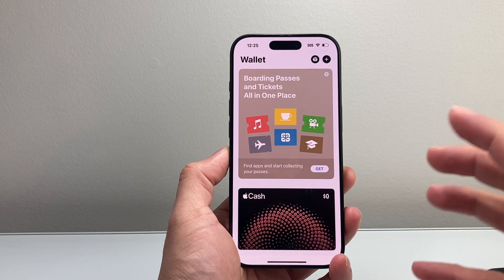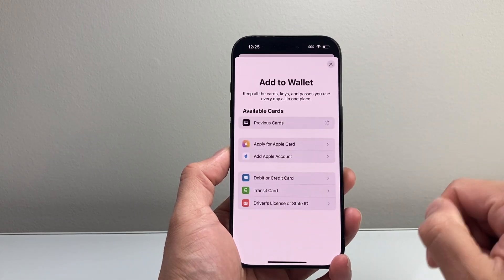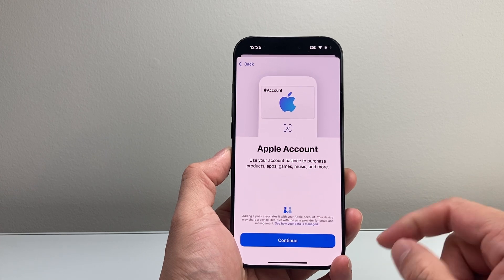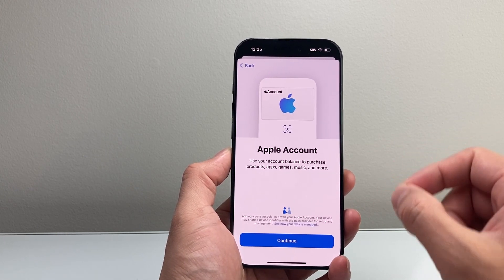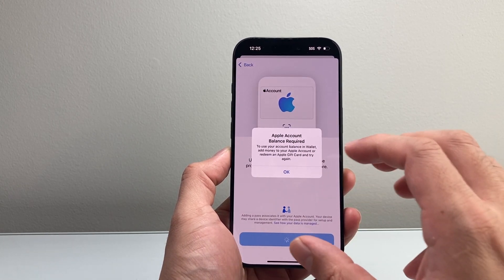If you open up the Wallet for the very first time and this is your very first time using Apple balance, the first thing you'll need to do is click on that plus icon and then tap on 'Add Apple Account.' This allows you to use that balance on your account to make purchases for products, apps, games, and music. If you hit Continue, you can go through the process to set it up.